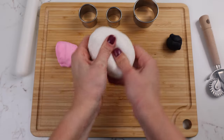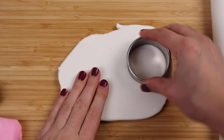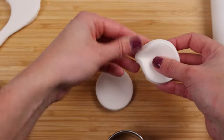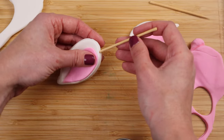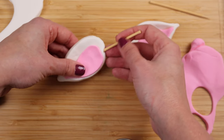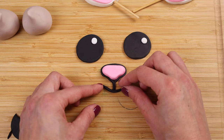Now the first step is to work on our little goat's face and ears. The ears are going to need time to dry because they're pretty big and you want them to be firm when you add them to the cake so they don't crack or break. So with our black, white, and pink fondant we're making our little goat's eyes, its nose, and its mouth.